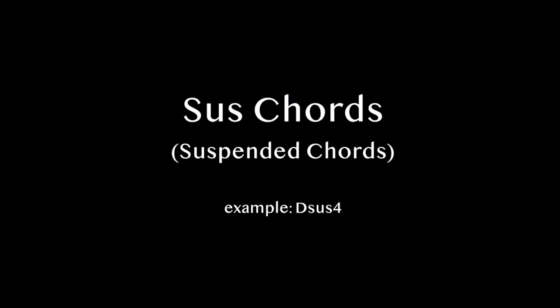Hi YouTube, my name's Nigel Gardner. I'm here to talk about all things guitar related, but today we're talking about sus chords.